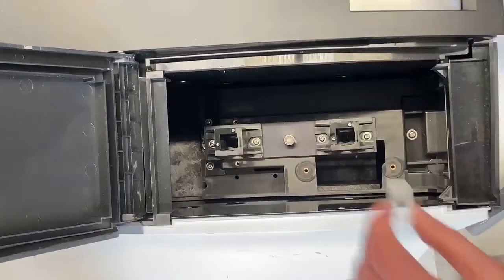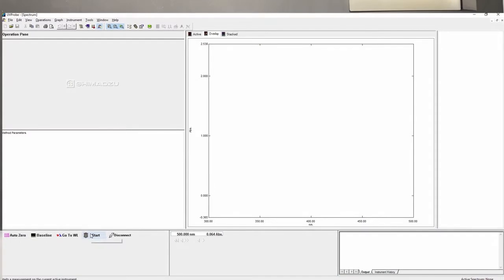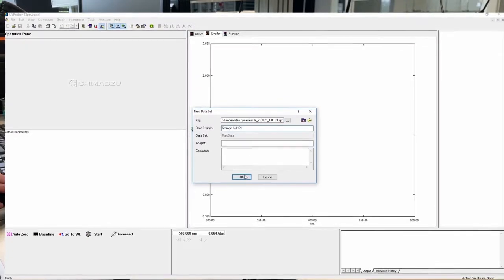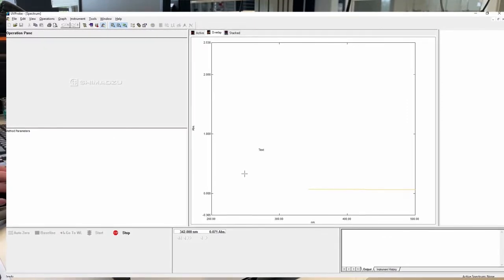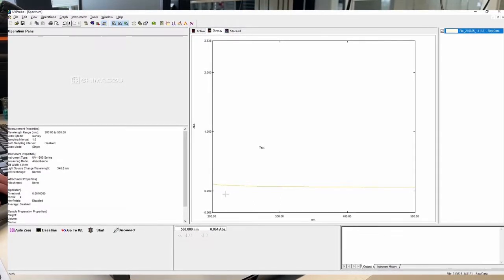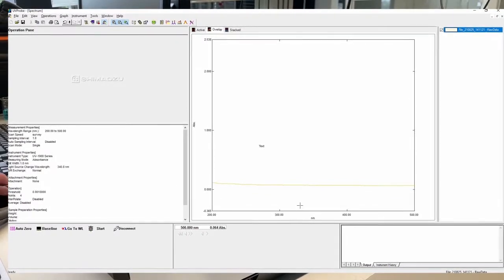Let's try the quartz cuvette first. You put it in the first holder, close the machine, and press start. It will then request a file name — you can press OK immediately or change the file name to what you want. On the screen in the center you will see the measured absorbance. This yellow line shows the absorbance of our quartz cuvette compared to air, and you can see that it doesn't absorb a lot of light across the spectrum.